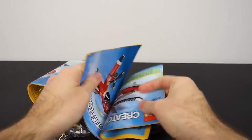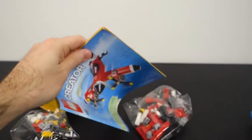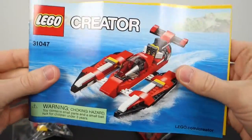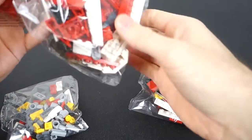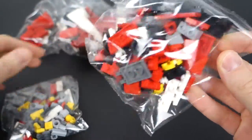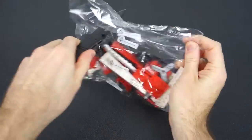A couple of different booklets here, one for each build — we got the helicopter and my favorite one which is the plane, and of course this one which I don't ever intend to build. Then we got the bags. There's a total of three bags inside this box: bag one which includes all of the bigger pieces, bag two which is all the medium-sized stuff, and bag three which is all the very tiny stuff.